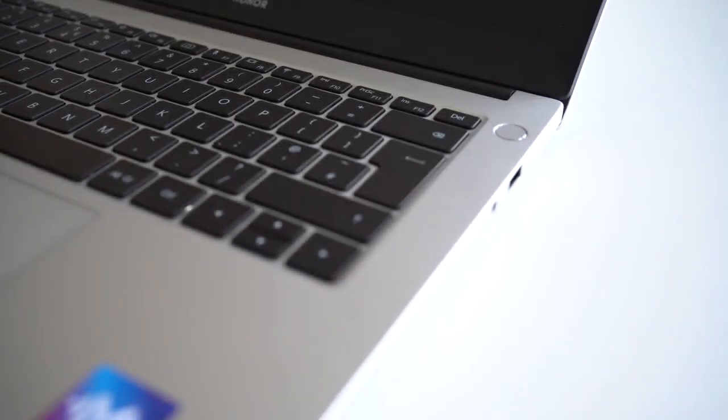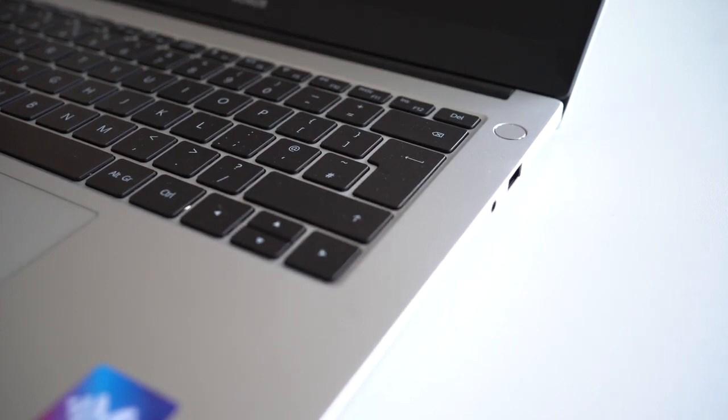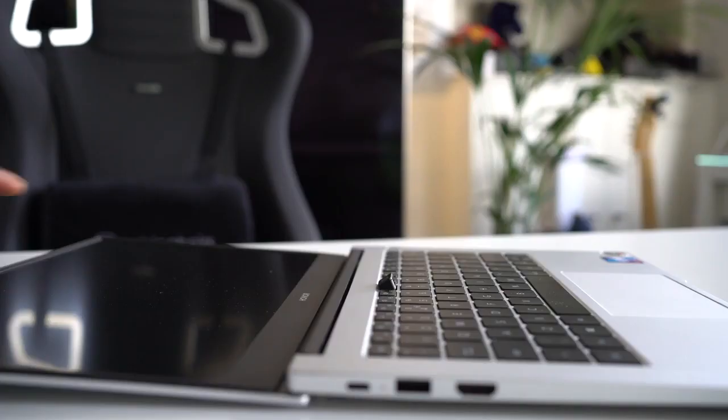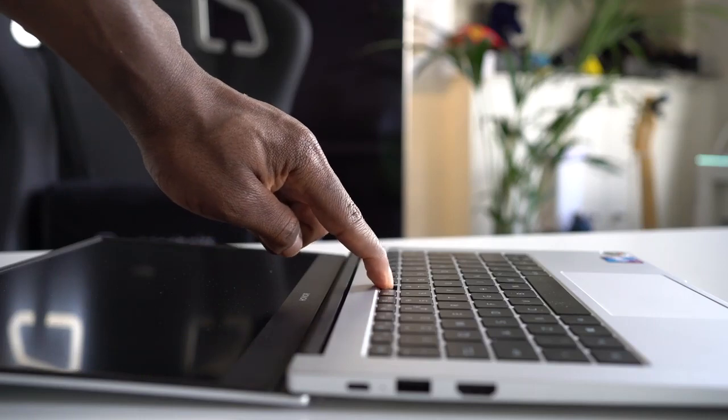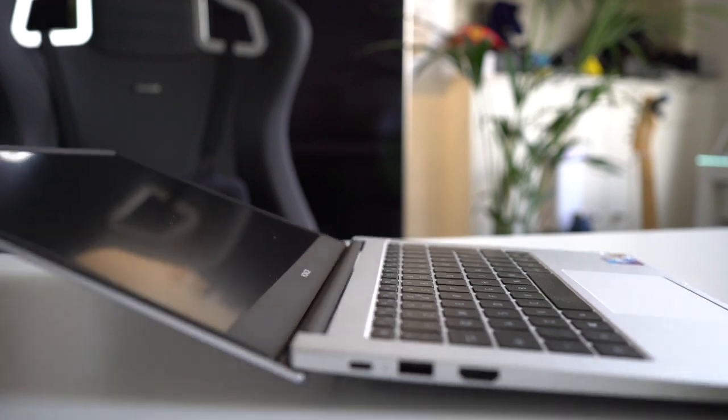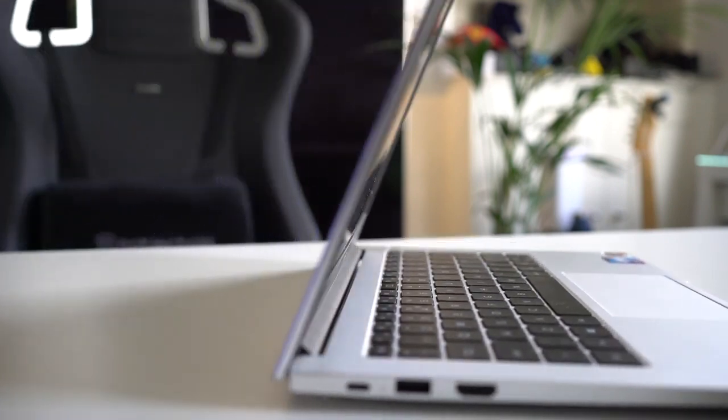There's a fingerprint sensor on the power button on the right side of the laptop, on top of the keyboard area — press it and it logs you in straight away, which is pretty quick. On the keyboard you also have a recessed pop-up camera next to the F6 key; press it and it pops up. It hides away really well, so for privacy-conscious people you can fold it in and hide it whenever you don't need to use it.